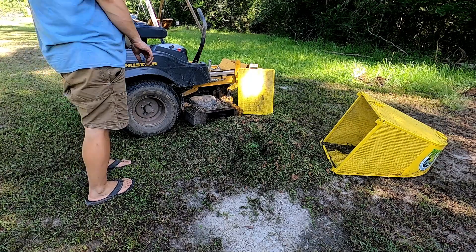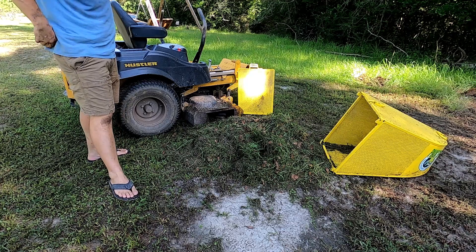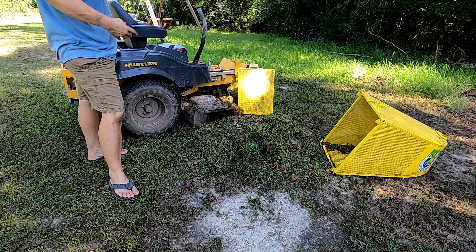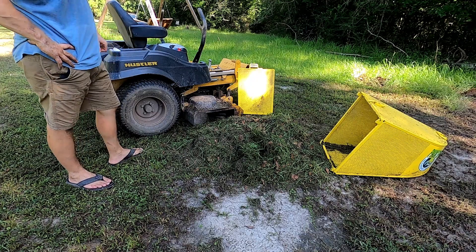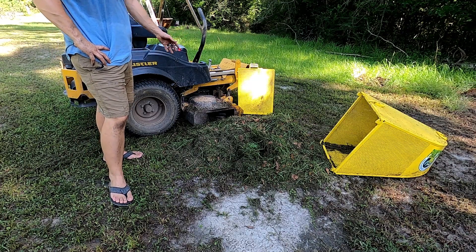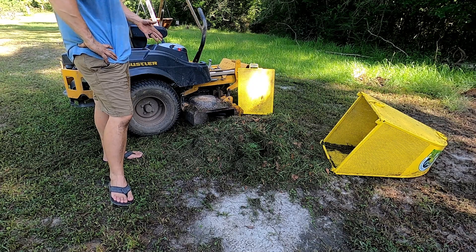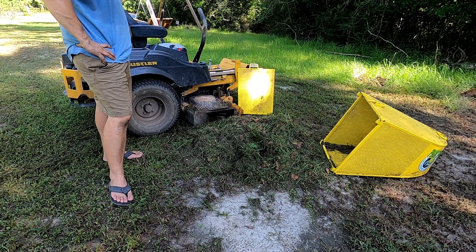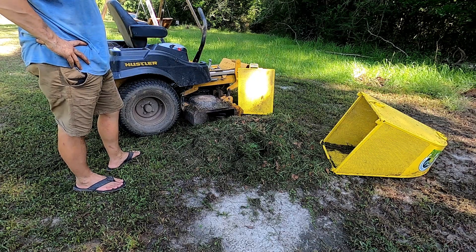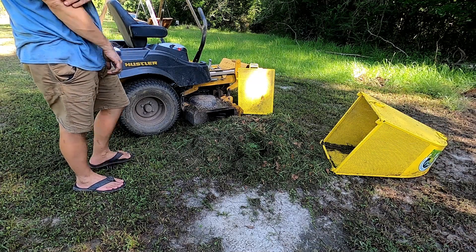If you want to buy a professional bagger system you're going to spend a lot of money — more than a thousand dollars. This was just a few hundred dollars. It doesn't have any moving parts like the professional systems do, like a blower or some sort of powered device that helps move the grass. This just catches it right outside the deck. I'm not cutting golf courses or anything like that — I'm just trying to collect a little bit of the grass to use in compost and that sort of thing. I'm pretty happy with it. I'll use it some more and if there are any big problems I'll let y'all know.